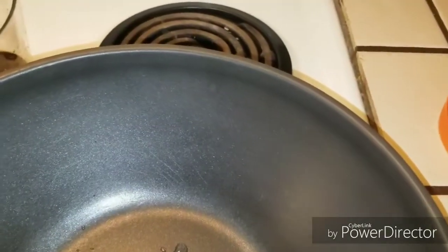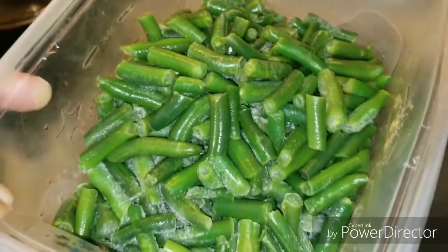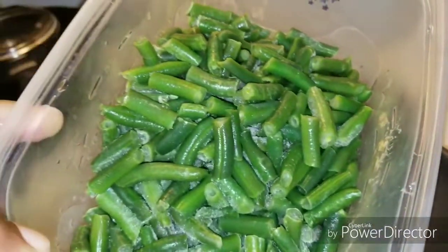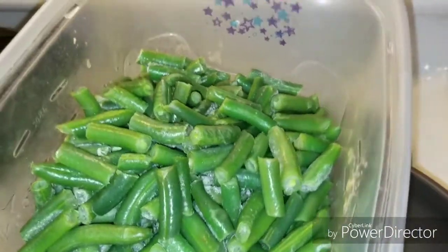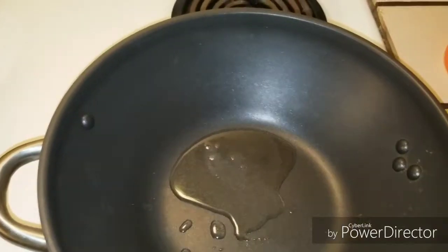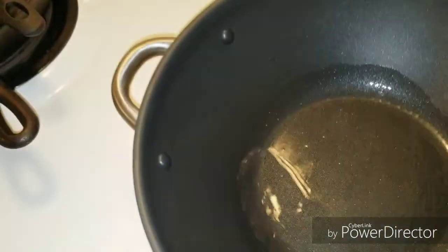I do have some green beans that I'm going to be stir frying in there. They were just frozen green beans that I thawed out a little bit in the microwave so that there's not so much water. I'll probably rinse some more of the ice off. I have a tablespoon of coconut oil in my pan and I'm going to get that going. With coconut oil, you kind of have to be careful because it will burn.